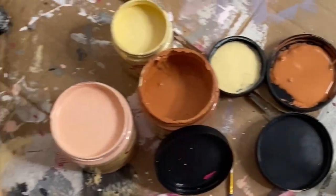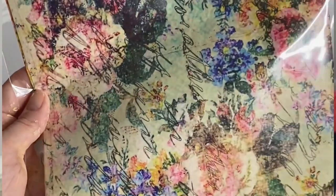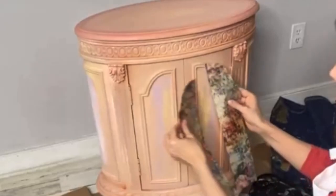After waiting for your paint to dry, you're finally ready to apply your decoupage paper. This paper is called the Lovely Sonnet — it's from the Bells and Whistles line and is new from the Spring 2023 collection.